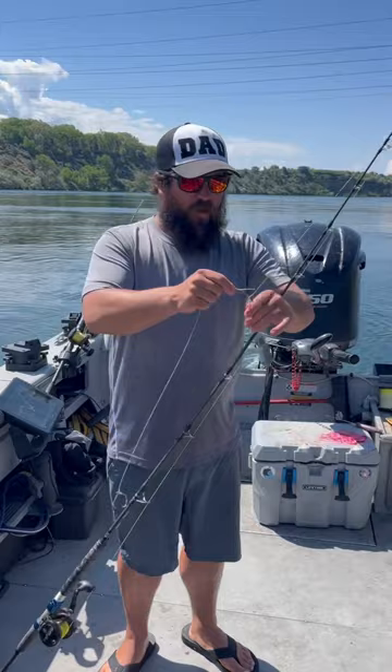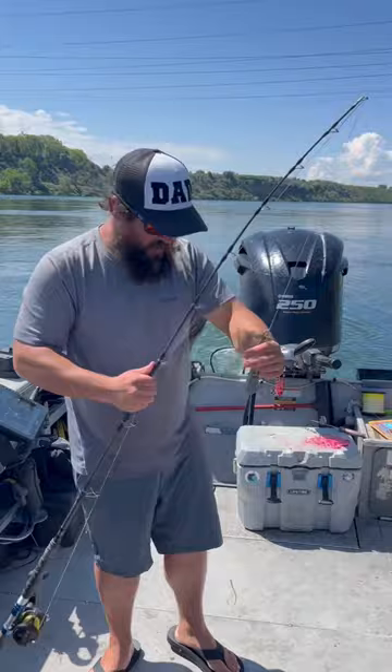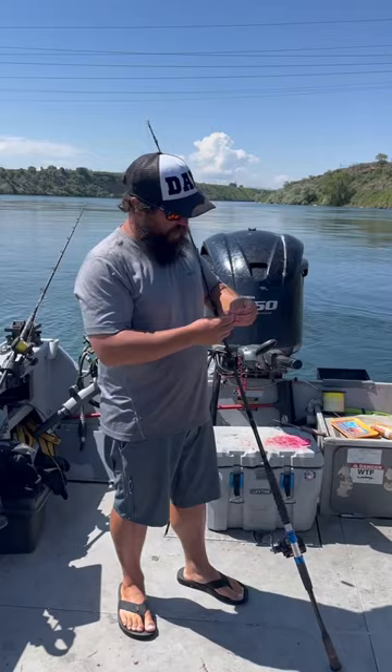Back up here we have our sliding weight, our breakaway weight up to 8 oz. And pretty much just taking some cut bait with Potskys on it.